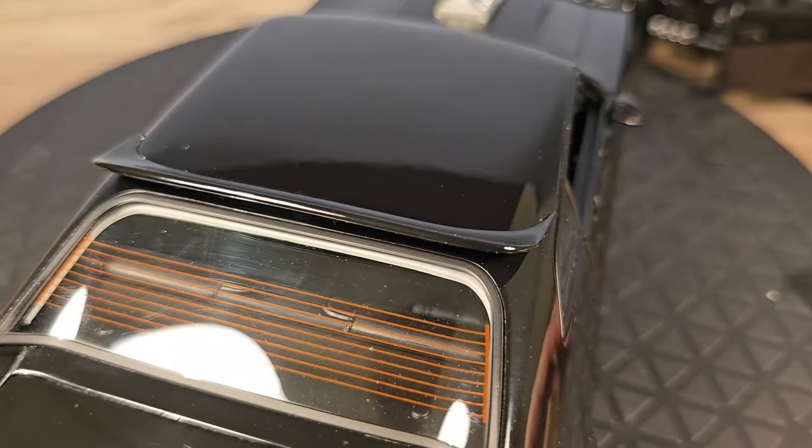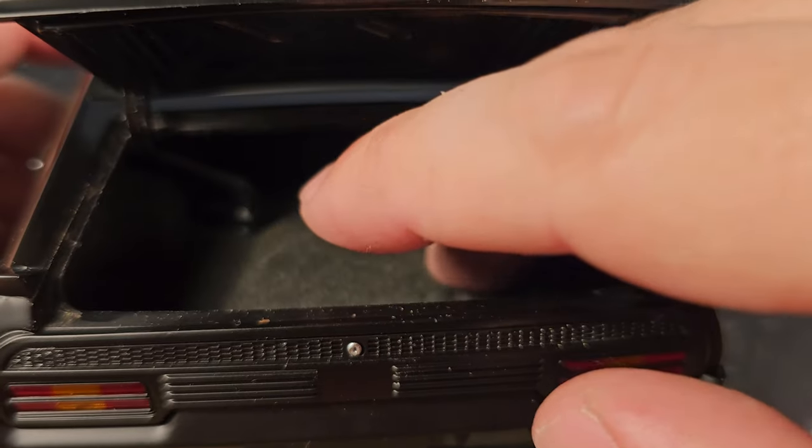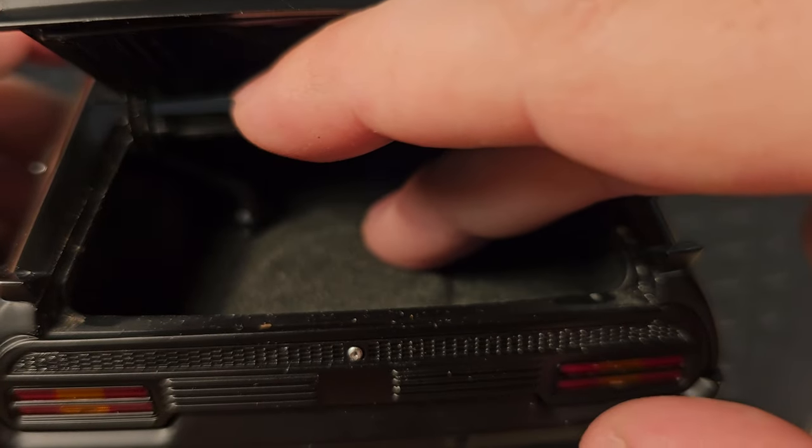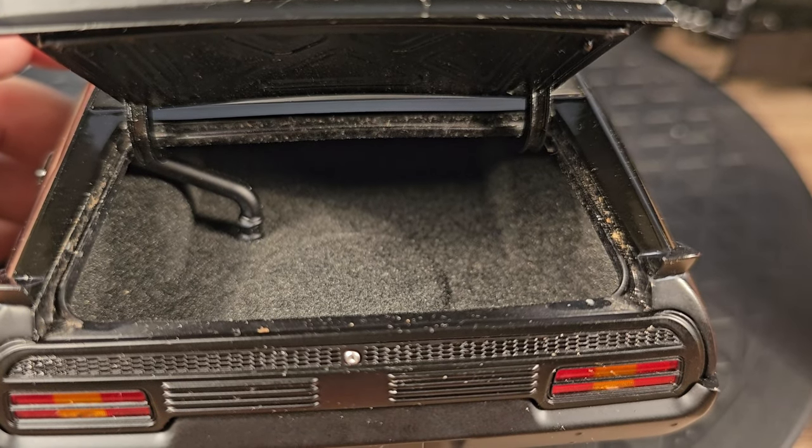And now the trunk — this is the inside of the trunk. It has real carpet inside; it looks and feels real.